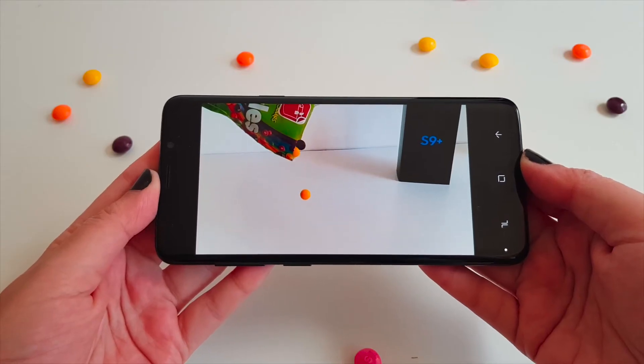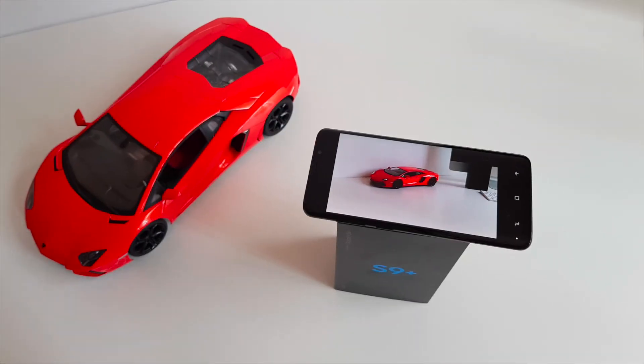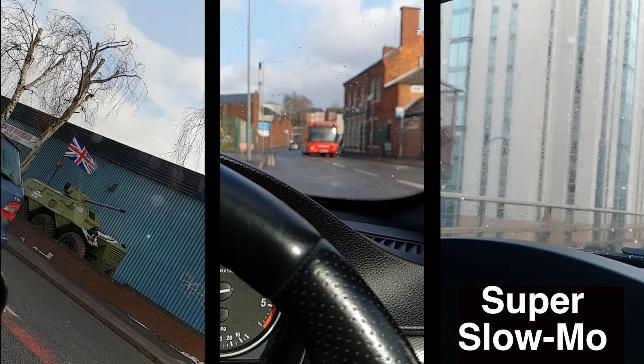Here's some more super slow-mo for you. I'm not sure how often this feature would realistically be used, but it's definitely very, very cool — don't you think?